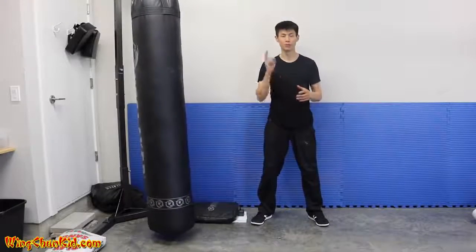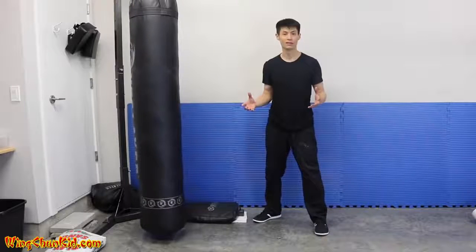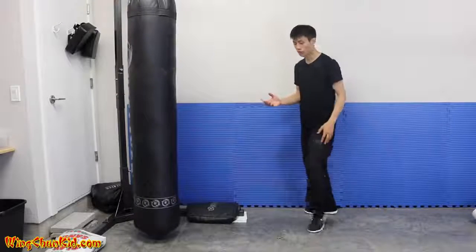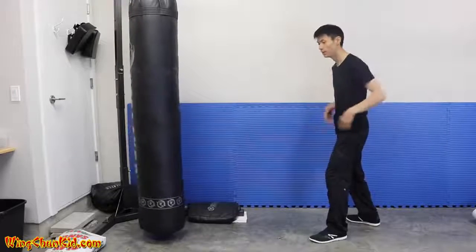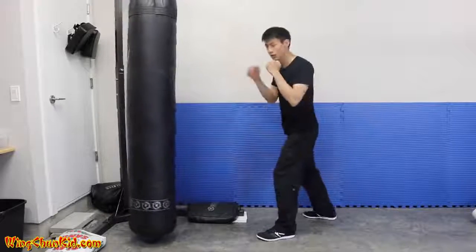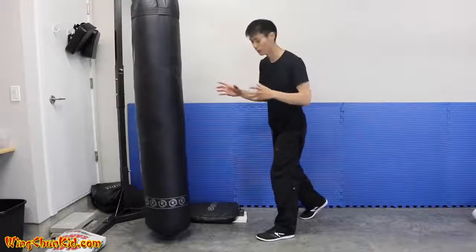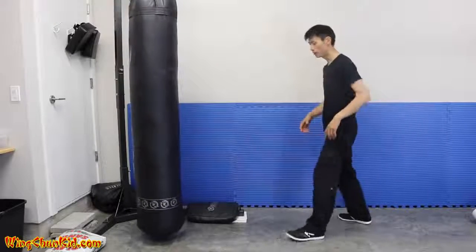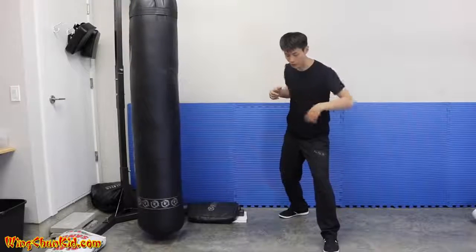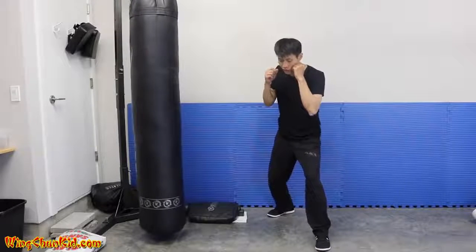Tip number three is about body momentum. If you're a small guy — I'm only 135 pounds — and you want to knock out someone twice your weight, you need to use your whole body force in your punch. The easy way to get body momentum is to actually move your whole body with the punch. In boxing, rotation gives nice impact but not enough momentum to really shock somebody's body. So you combine body movement with your punch by taking a step forward.